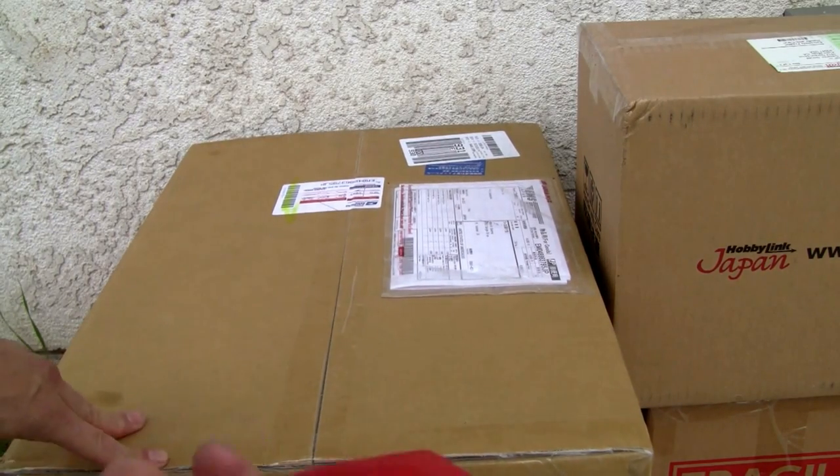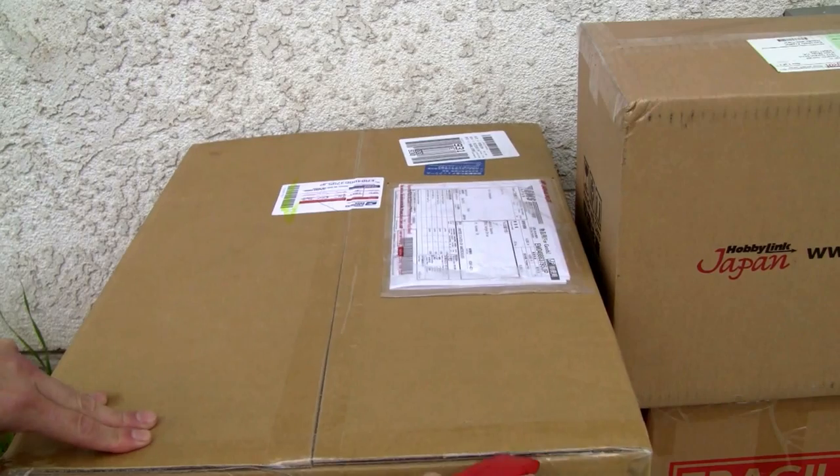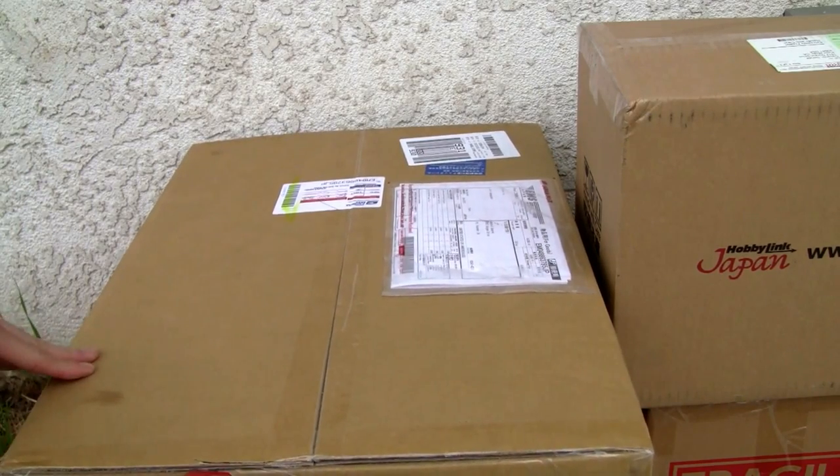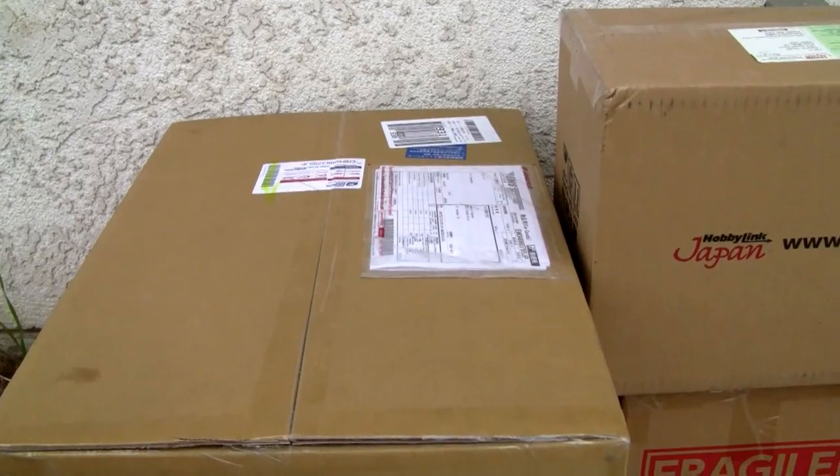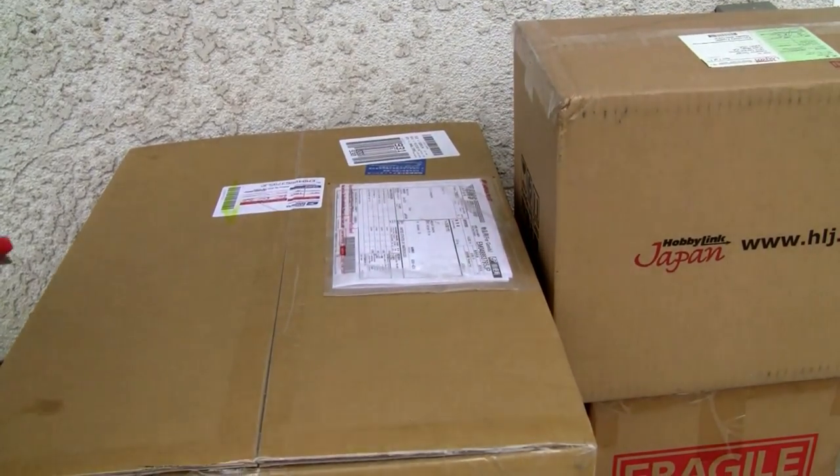They only take like a week or two to get here. And while I'm discussing that, let me go ahead and start cutting this up. I almost sliced myself doing that, so be careful when you're using a box cutter. There we go.